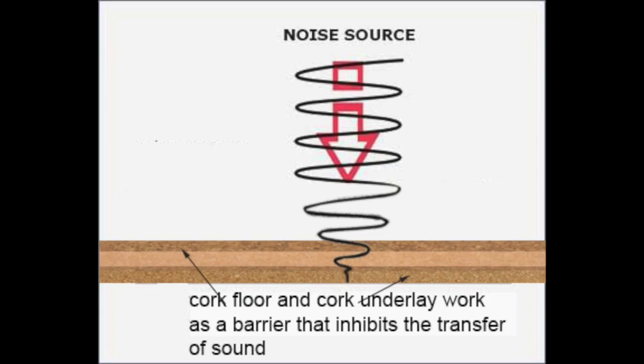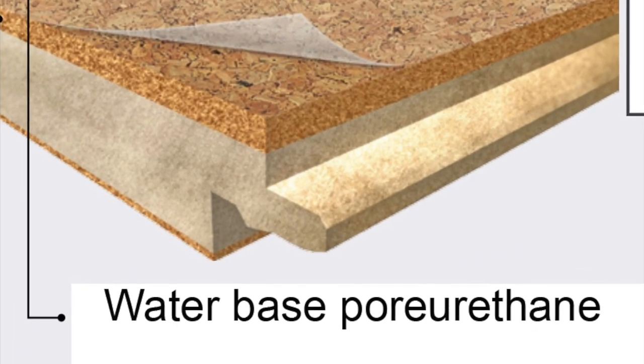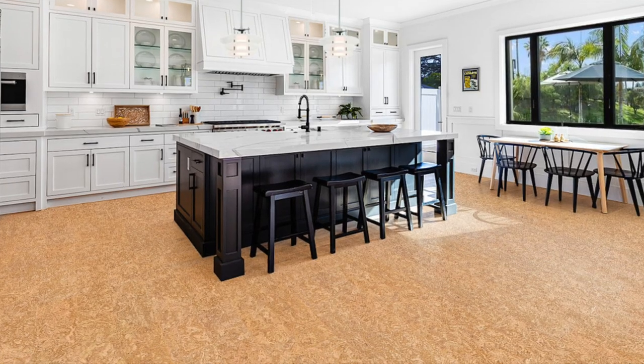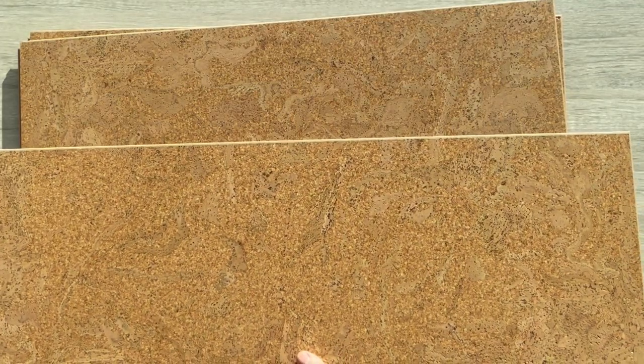This makes it one of the most reliable sound and thermal isolators, with a sound muffling capability of 10 to 20 decibels when cork thickness is between 3 millimeters and 12 millimeters. It is pre-finished with three layers of water-based polyurethane, making it suitable for use in kitchens. Each carton contains seven planks, covering 20.35 square feet.